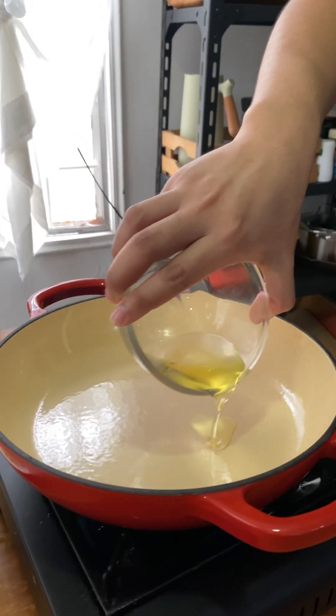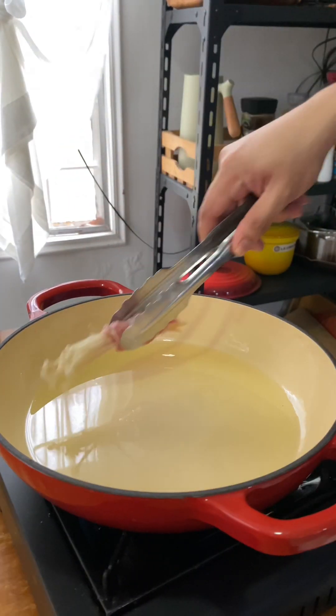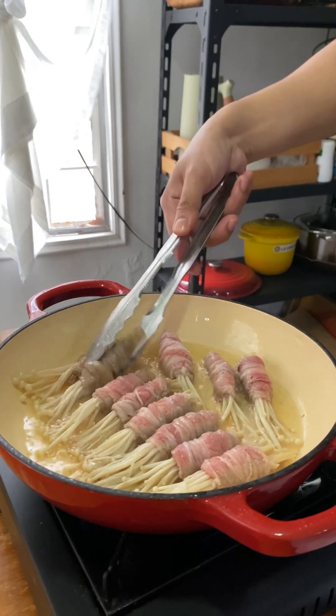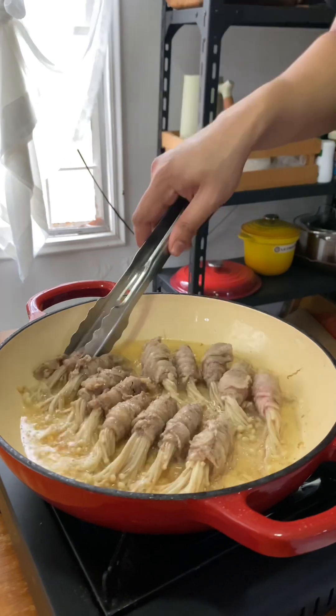Matapos maghiwain, nag-start na ako mag-fry ng mga nagawa kong beef roll sa katamtamang init ng mantika. Isa-isa ko na itong nilagay at binaliktad every 3 minutes, nang sa gayon ay makuha din natin ang tamang grill ng mga beef roll, dahil mamaya ay lulutuin pa din naman natin ito sa gagawin nating sauce.